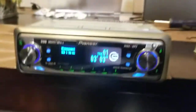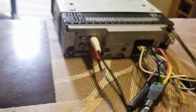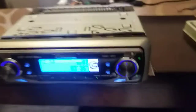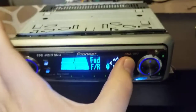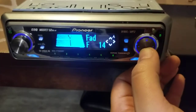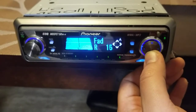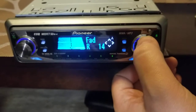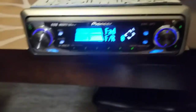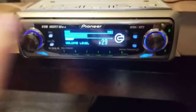I'll pause and switch to the other outputs to test them all out. So right now I'll switch to the front outputs, and the other side. You can tell because if I go to balance and fader and fade it all the way to the front, it still plays. If I fade it to the rear, it will not. They work just fine.